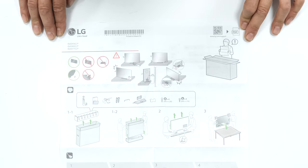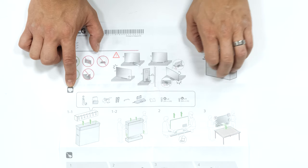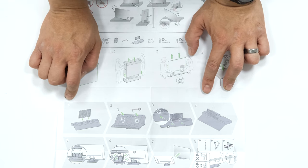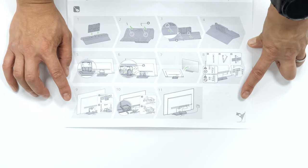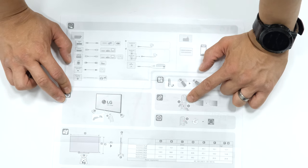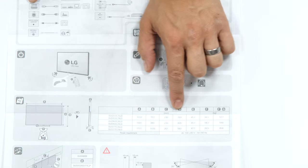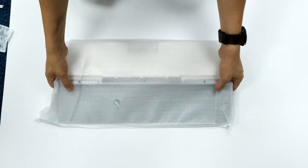Quick look at the quick setup guide — there's a bit about setup do's and don'ts, included contents, unpacking with two people, laying on a large flat surface. It covers assembling the pedestal base, fitting it with the TV laid down, using cable guides, list of inputs, battery installation, and remote pairing. Key dimensions for the 55, 65, and 77-inch OLED models are included.